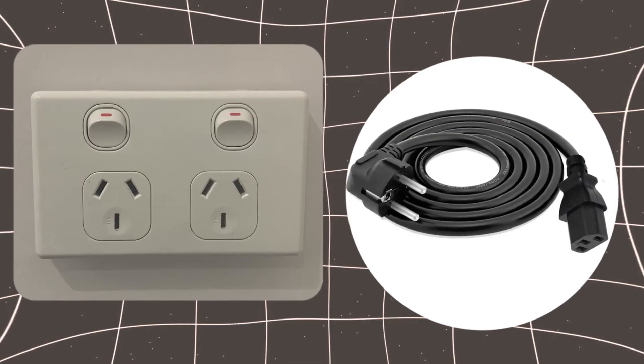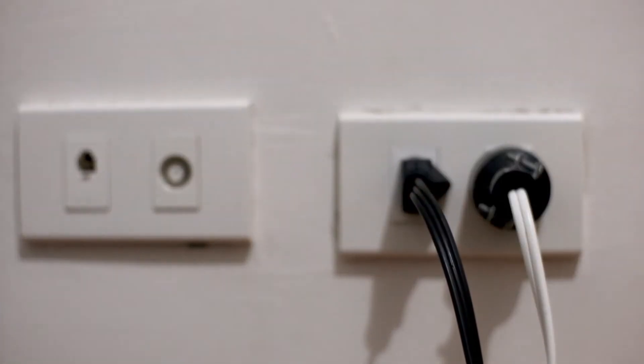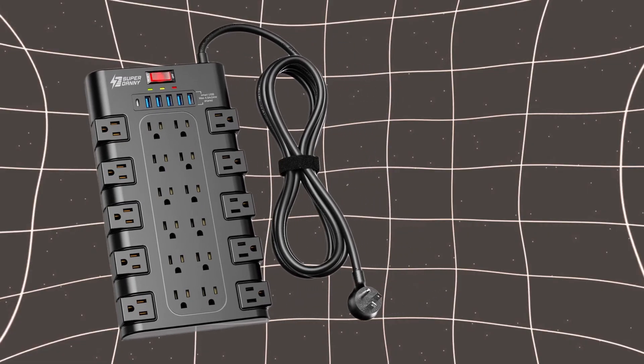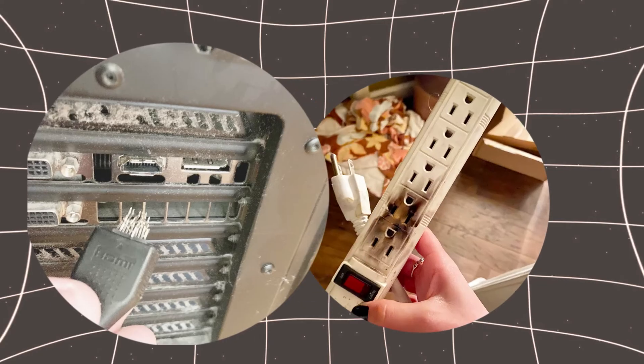Number 1: Check the power source and cable. Before jumping to conclusions, make sure the power cable is securely connected to both the monitor and the outlet. Use a different power outlet to rule out any problems with the current one. If you've been using a surge protector or an extension cord, try plugging the monitor directly into a wall outlet. Sometimes power issues can be due to faulty cables or power strips.